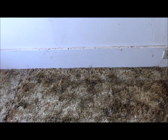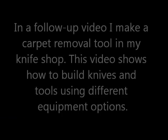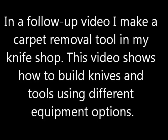To prevent further damage and having to replace even more of the press board, and to allow this carpet to dry, I need to take the carpet up. There is a tack strip along the corner along the baseboard, and that's what the carpet has been driven into and nailed to. I need to take a tool and separate the carpet from the baseboard and start pulling it forward and lapping it up in the middle of the room. In a follow-up video, I make a carpet removal tool in my knife shop, and this video will also show you how to make a knife.